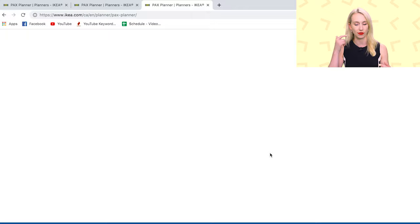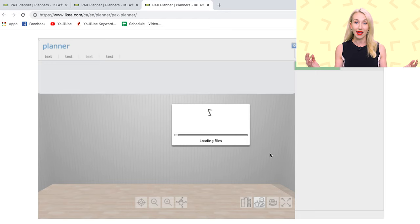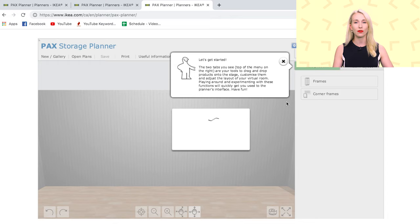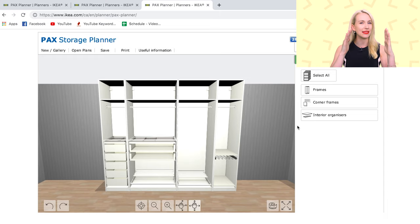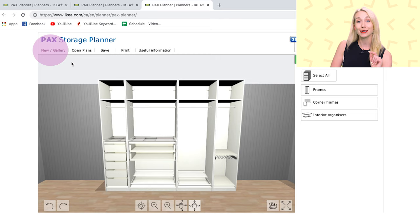Click on PAX Planner and when you open it up, first you're going to need Adobe Flash to actually run this — you might have to download that. It's going to load the last thing that you currently built. Mine was my epic IKEA PAX wardrobe wall, so what you will see is a quick reveal of the actual final product as well as the total cost of it. There is an option to see the rulers on your side.